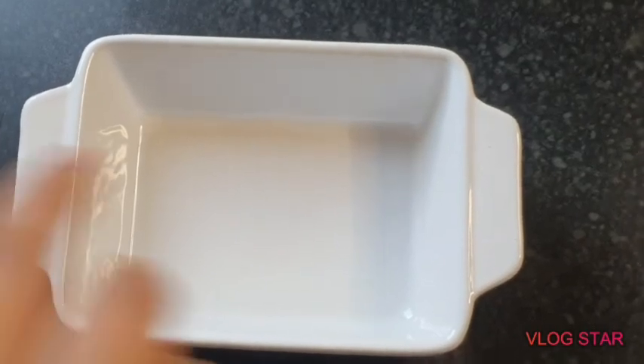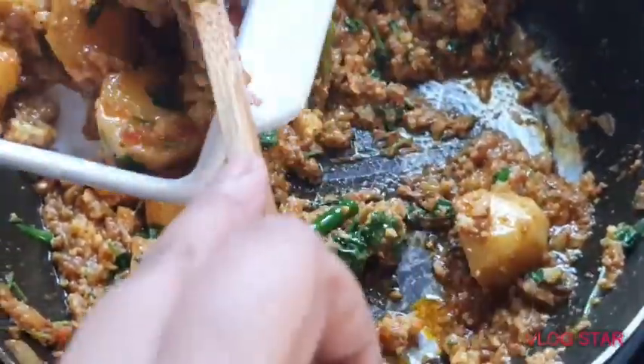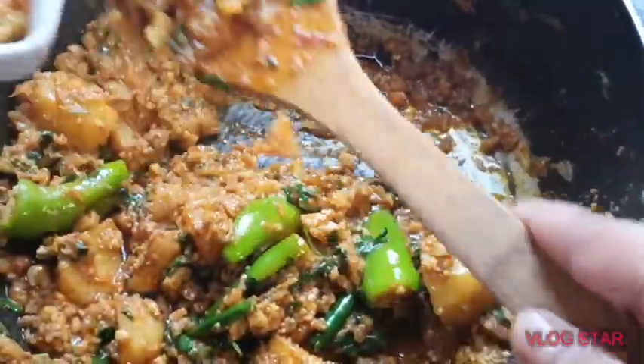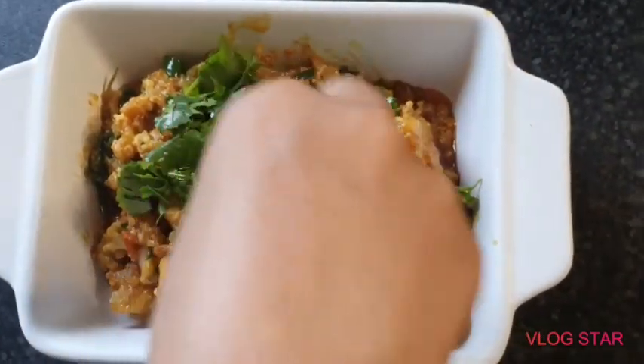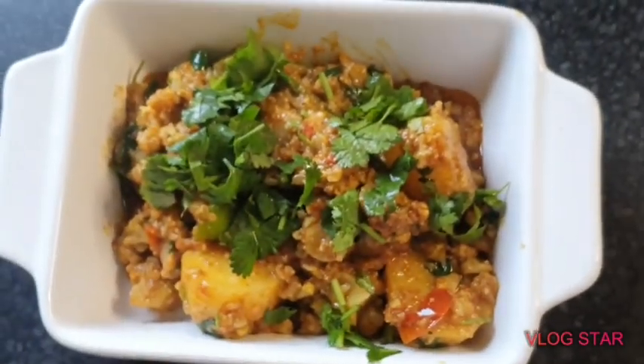Your potato and cauliflower curry is ready now. I'm just going to serve it in a dish — you can have this with chapatis, naans, rice, and some nice salad. I hope you try this dish at home and please let me know what you think in the comments. Please like, share, and subscribe to my channel, and don't forget to press the notification bell so you can get my upcoming videos. Thank you very much, bye!